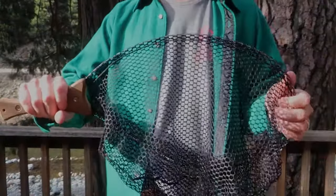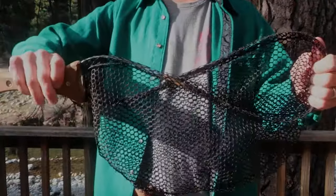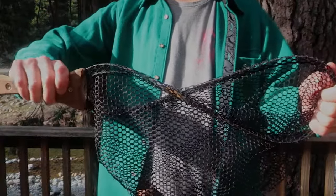One more time, here's how to put the net away. Start with your hands facing opposite directions, twist the net once, and as you twist it a second time, push your hands together.